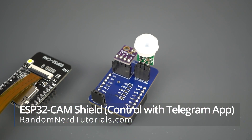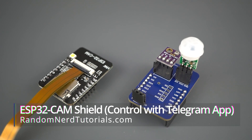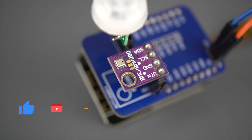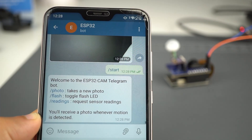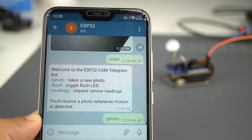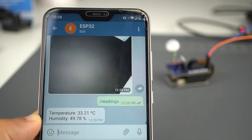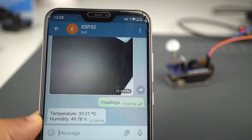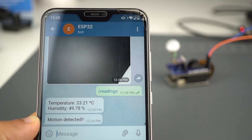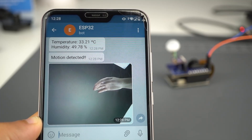In this video, we'll create a PCB shield for the ESP32 cam with a PIR motion sensor and a BME280 temperature, humidity and pressure sensor. We'll create a Telegram bot for the ESP32 cam that allows you to control your board from anywhere to request a photo and sensor readings. Additionally, you'll receive a notification with a new photo whenever motion is detected. You can find all the resources needed to build this project in the links below this video.